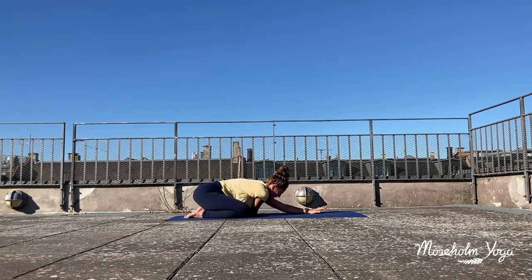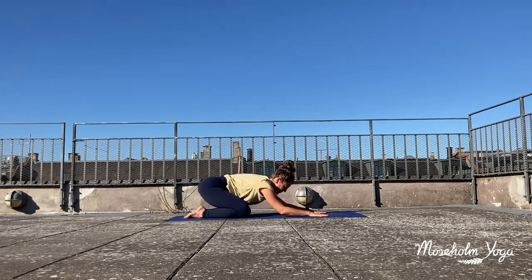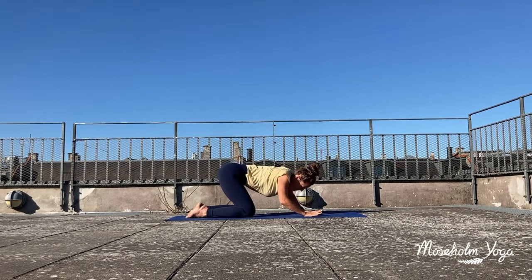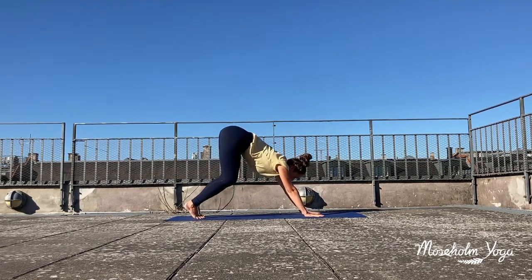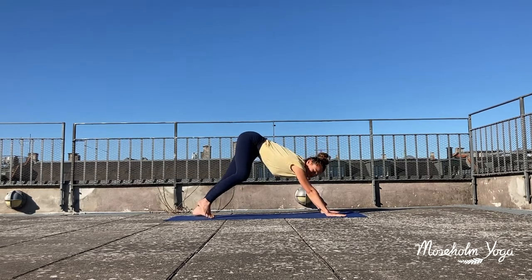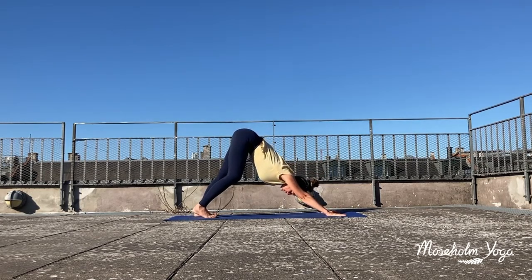Then inhale again, you come back to your child's pose, both arms in front of you. You can let your forehead rest to the ground, maybe another sway side to side. Then inhale again, lift up your hips, come to your hands and your knees, and move your spine however it feels good to move. Then inhale again, lift your hips up nice and high and make your way into your downward-facing dog. Just take your time to settle in your down dog. You can adjust your hands and your feet, maybe a gentle walk on the spot, shifting your body weight from one heel to the opposite, relaxing your shoulders away from your ears.